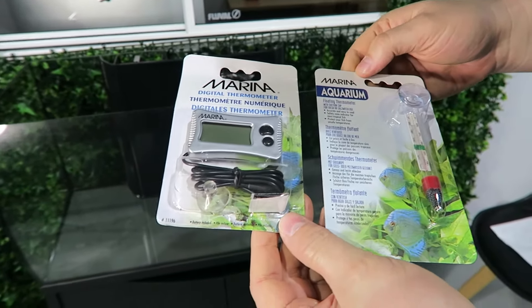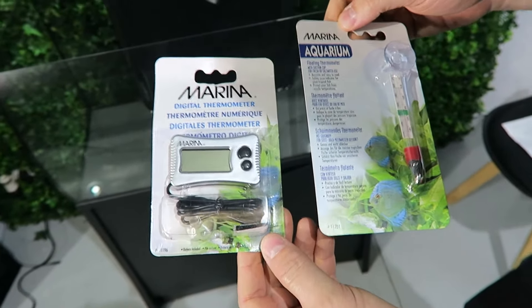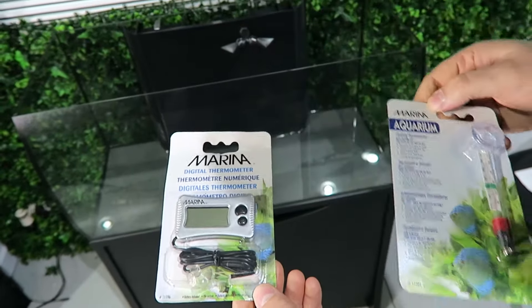We have a couple of options here from Marina. The first one is a floating thermometer on the side — this is probably the most basic one, which we'll use — but you also have the digital thermometer.